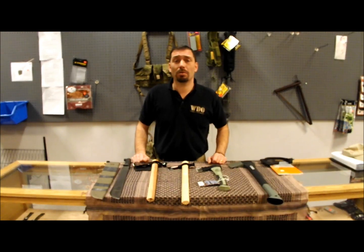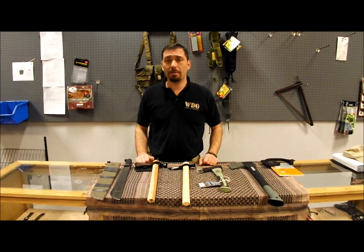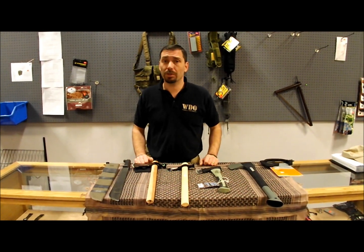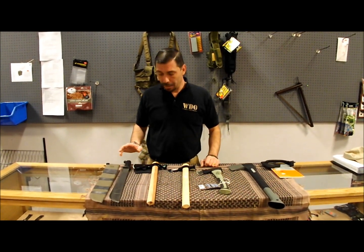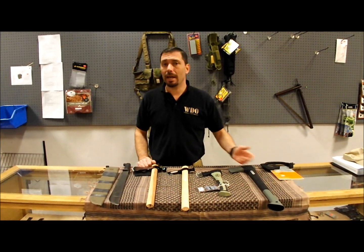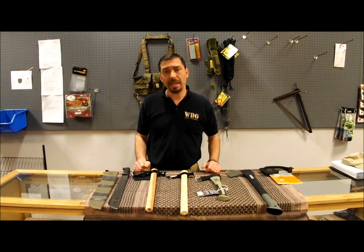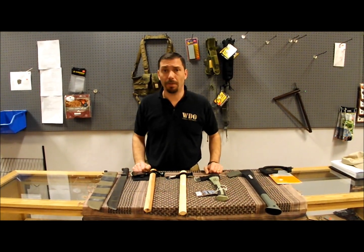Hi, I'm Mike with the School of Self-Reliance. Today we're going to talk a little bit about cutting tools. We just did a knife video, so I figured we'd follow up with some other cutting tools. We're going to go through a machete, some tomahawks, a hatchet, and an axe, and just some of their different uses and why we kind of gravitate towards certain tools over other ones.